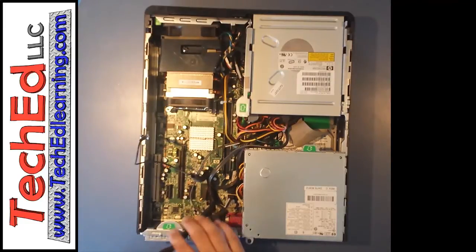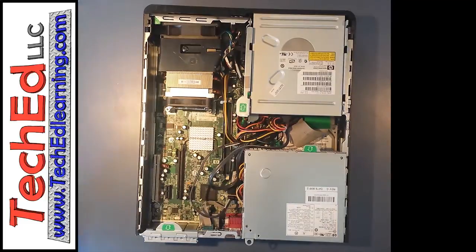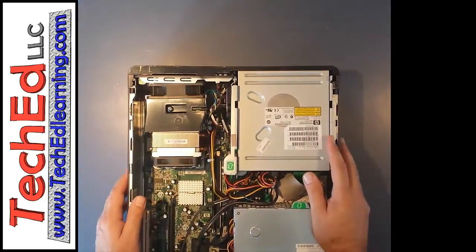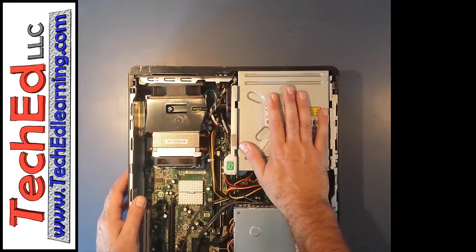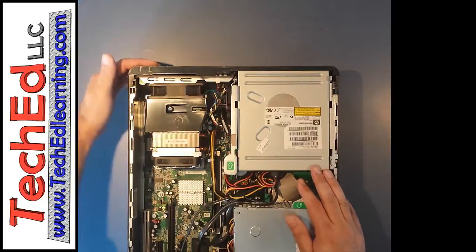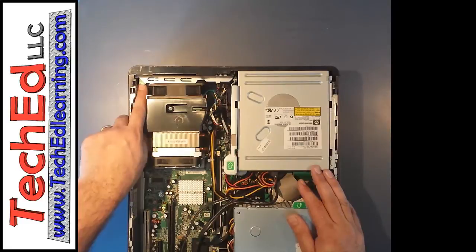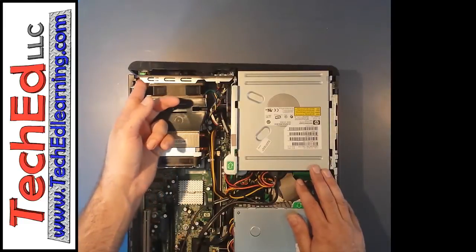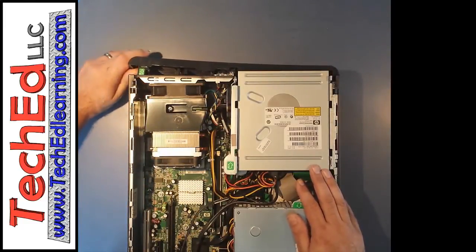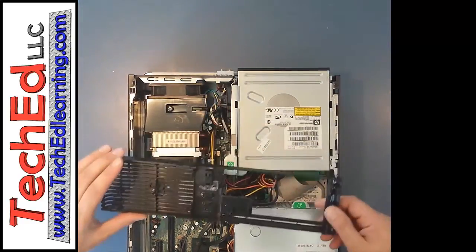But for today's lesson we're not using the grounding strap because these computers are dead already. To get into this, the first thing we have to do is remove the DVD/CD-ROM. In order to do that, you have to remove the front plastic piece. We see this green tab — we're going to pull up on it as the arrow says and push it out. Once it's pushed out, push on it and you'll hear some snaps. It comes off with a little bit of force and then just falls right off. Set that to the side.